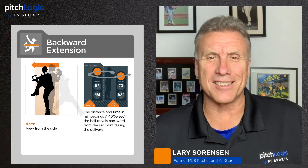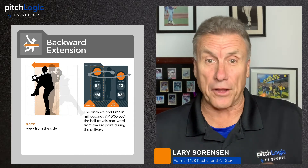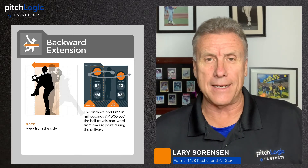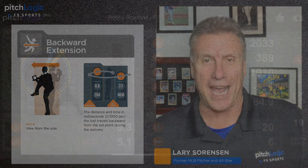Hi again everybody, former Major League All-Star Larry Sorensen here for F5 Sports. We all know that little things in your delivery can make a huge difference by the time the ball gets to home plate. Today let's take a look at backward extension on the PitchLogic app.